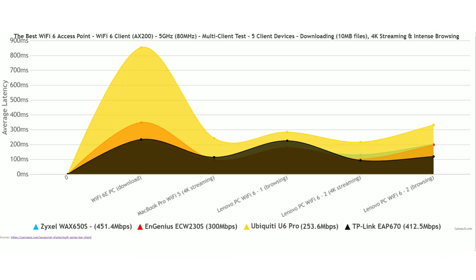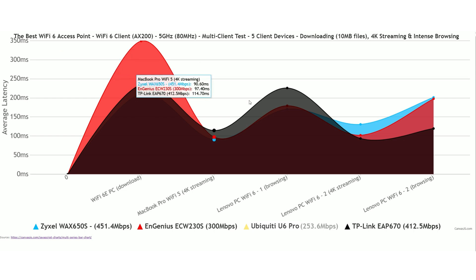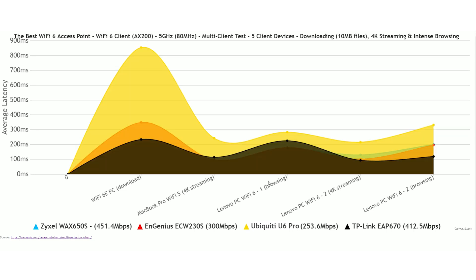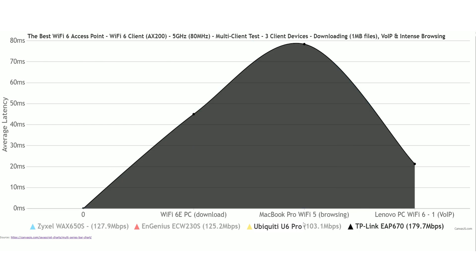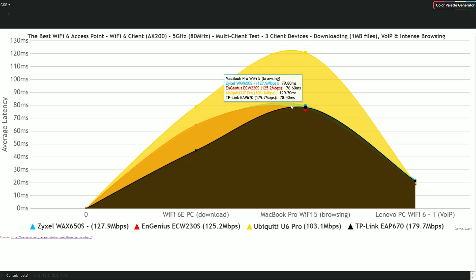Now let's see how the access points handle a mix of traffic: one downloading client, two 4K streaming devices, and two intense browsing clients. The Ubiquiti U6 Pro doesn't offer good performance here. The intense browsing was handled well by all client devices, but the 4K streaming performance leaves a lot to be desired — it should have been at maximum 50ms. Overall, it's a tie between the Zyxel Wax 650S and the TP-Link EAP 670. In a lighter 3-client test with intense browsing, VoIP traffic, and continuous 1MB file downloads, things improved overall. VoIP latency was very similar across all 4 access points, and the TP-Link EAP 670 handled downloading latency the best.